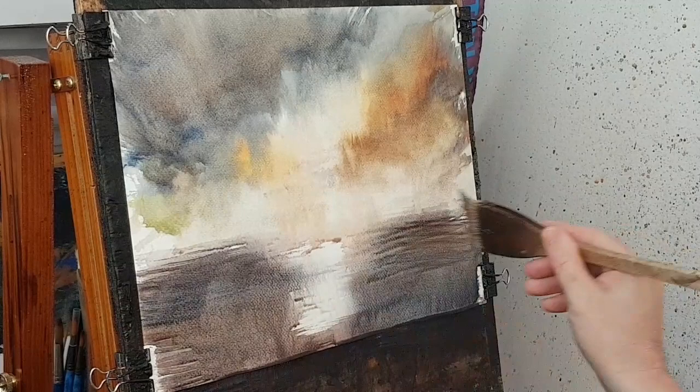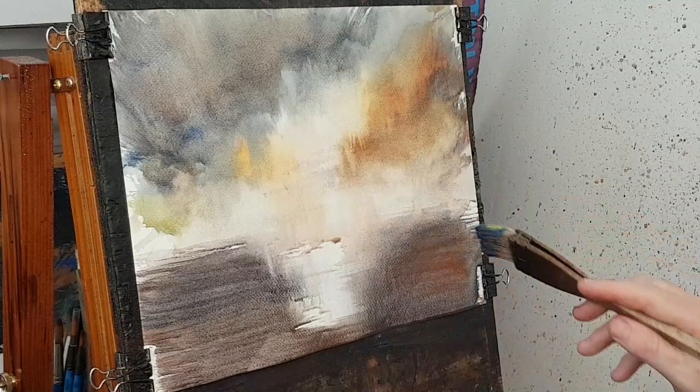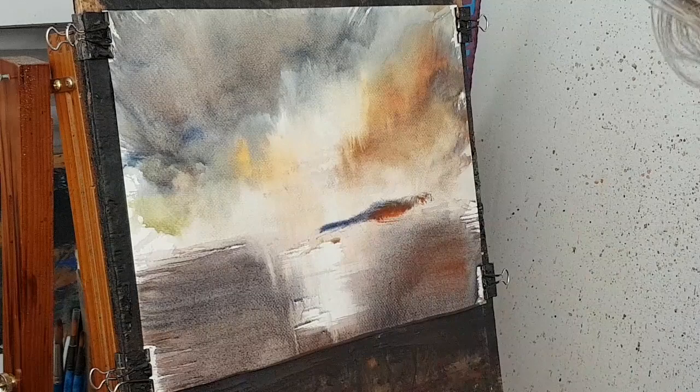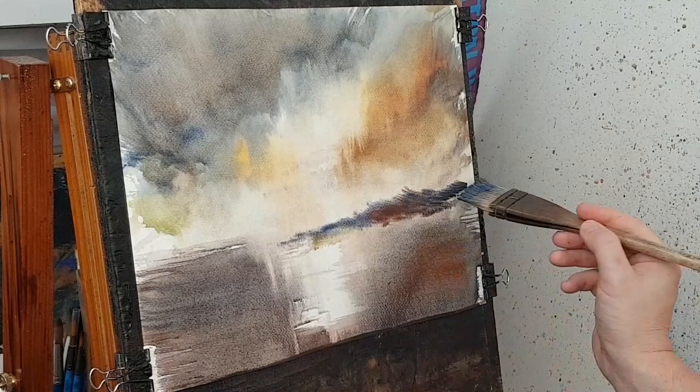Bringing some of the sky colors into the water here. I'm now going to try and suggest a little bit of distant land — something like that. I could do with a new brush actually; I'm struggling to get that sharp edge. But that's just giving an impression — not giving away the distance.